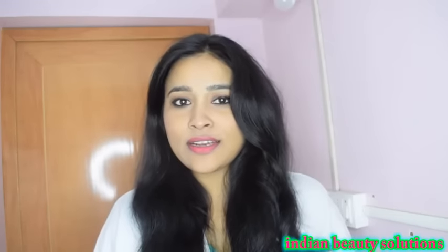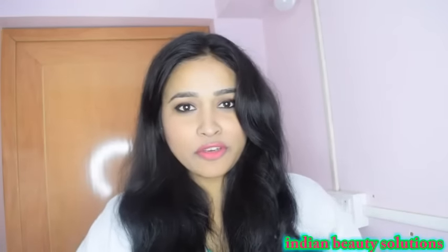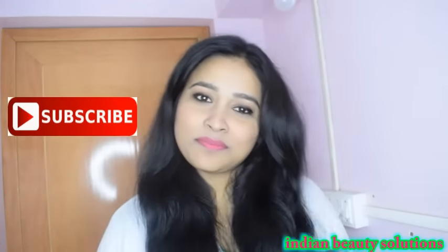Friends, you have seen how easily you can use these rollers to curl your hair. I hope you found this video helpful. If you like this video, please subscribe to my channel. Bye bye!